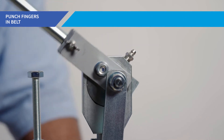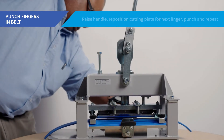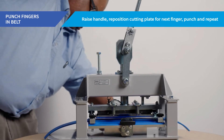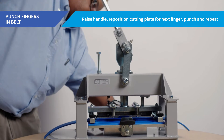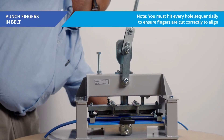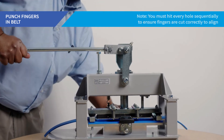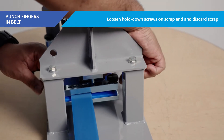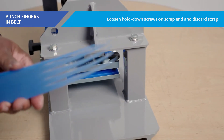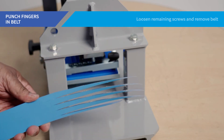Tighten the hand screws by alternating sides to ensure the belt does not move when the fingers are being cut. Use caution not to over-tighten these hand screws. Next, position the cutting plate using one of the two handles to align the index pin with the position of the first hole. Applying stable, even pressure, push down on the cutting handle, notching the first V into the belt. Raise the handle and reposition the cutting plate for the next finger, repeating the operation and hitting every hole sequentially to form the fingers. You must hit every hole sequentially to ensure the fingers are cut correctly to align. Once complete, loosen the hold-down screws on the scrap end to release the end of the belt and discard the scrap, then loosen the remaining screws and withdraw the belt from the finger punch tool.